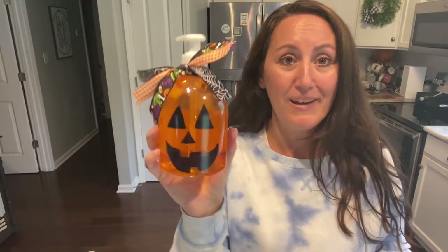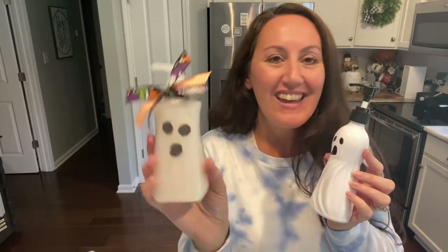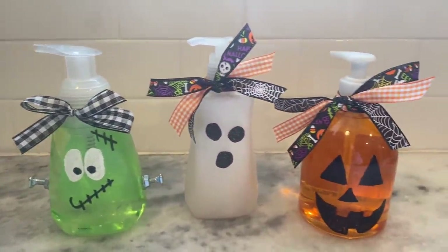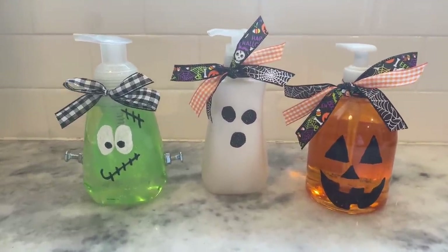I think this would be a really cute project to do with kids — let them have some fun with it. This was just a quick, cute, easy little project. Let me know which one is your favorite. I really think I have to say Frankie — I love it. I would definitely let everything sit and dry before you start using it to wash your hands, because if it's getting wet, the marker may come off, so let it sit for a few hours. It's a rainy Sunday afternoon here, the Ravens and the Broncos are getting ready to come on. I hope that you have a wonderful day — I'll see y'all next time. Bye guys, thanks for watching!